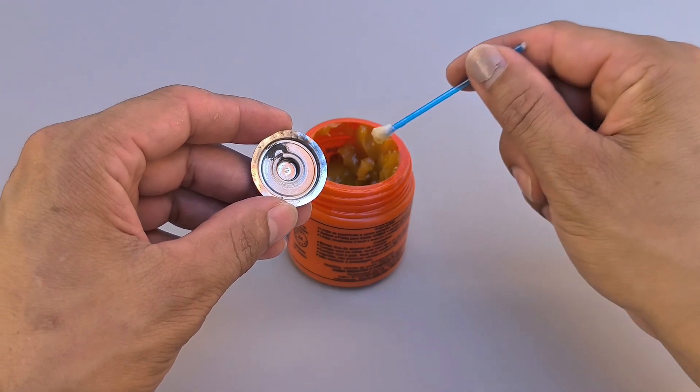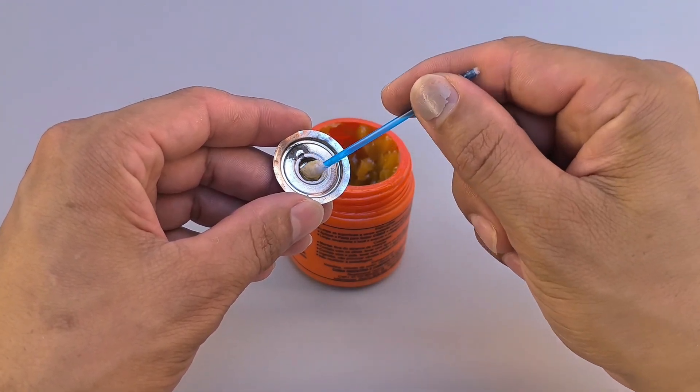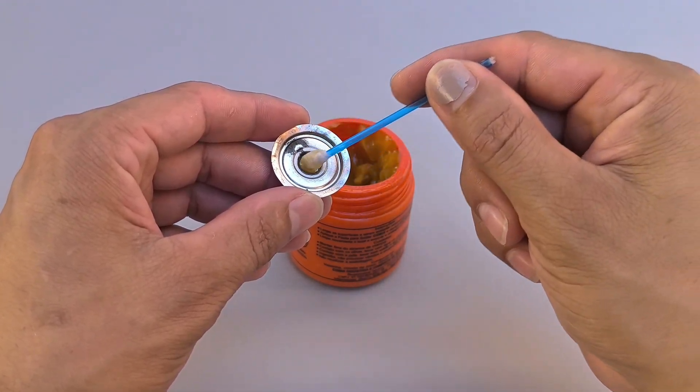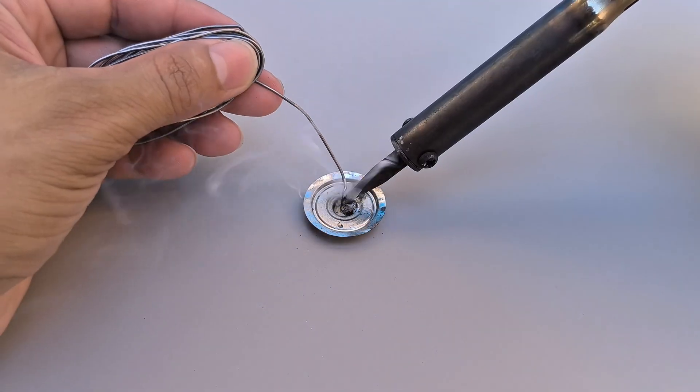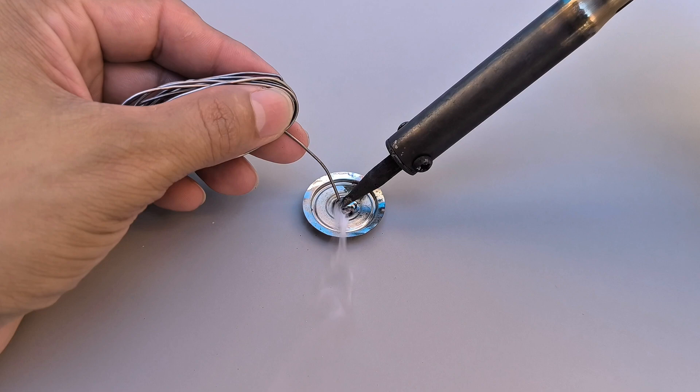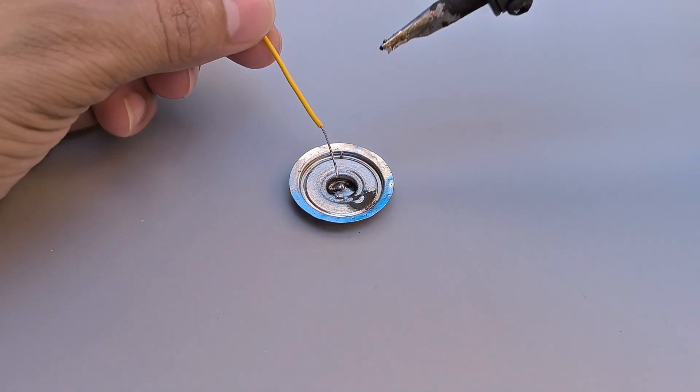With everything ready, it's time to ensure the ideal electrical contact. Use solder paste and apply it, with the help of a cotton swab, to the bottom of the positive terminal removed from the battery. Then, with a soldering iron, drip a few drops of solder to prepare the contact.